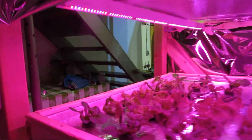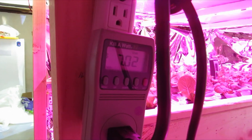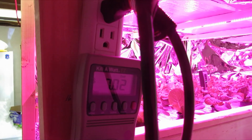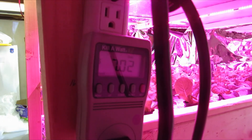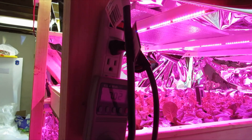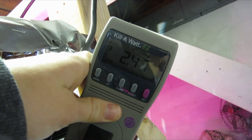I bought these kilowatt electrical usage monitors that can tell you how much it costs to run the lights — per day, per week, per month, per year. So in the 10 days that I've had this system running, the T5 lights have used $7.02 worth of electricity. I have very low electricity rates here. The LEDs are $2.47.